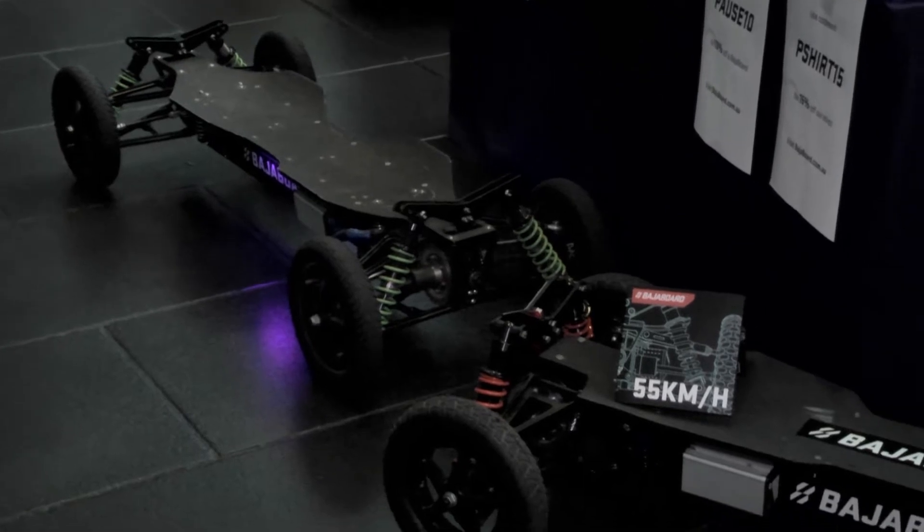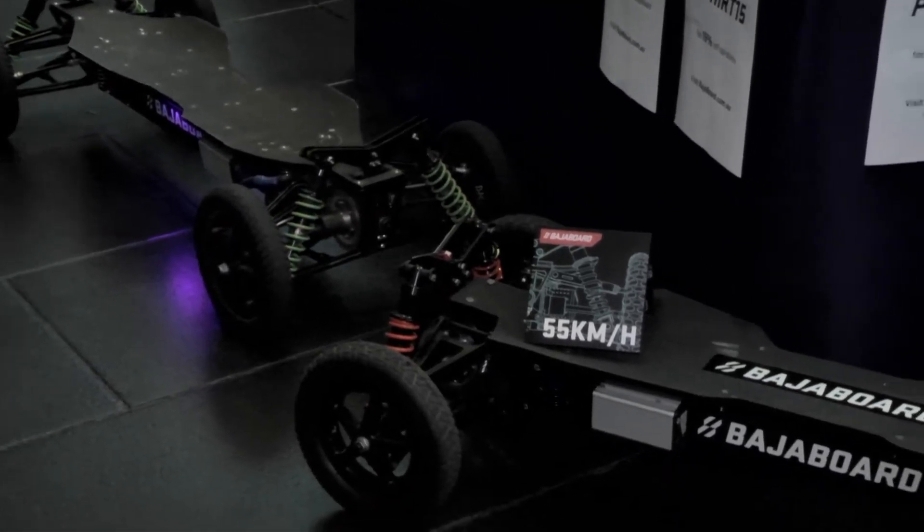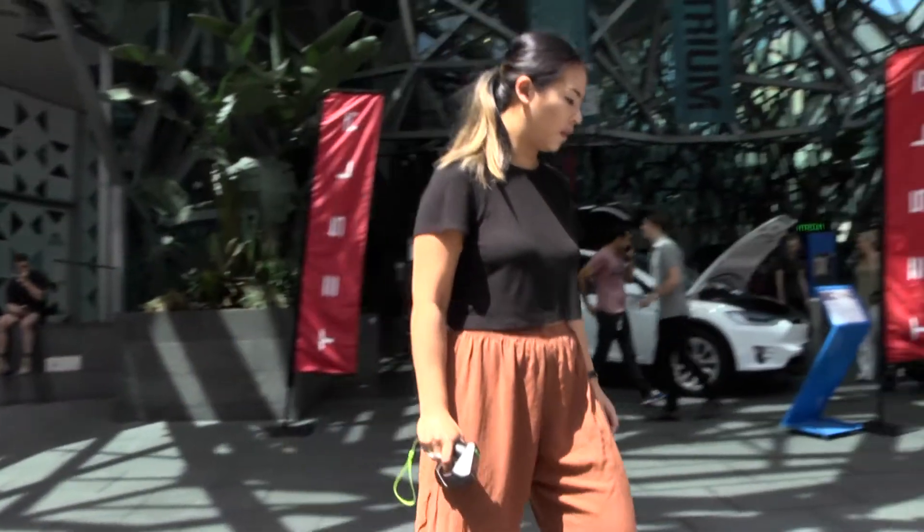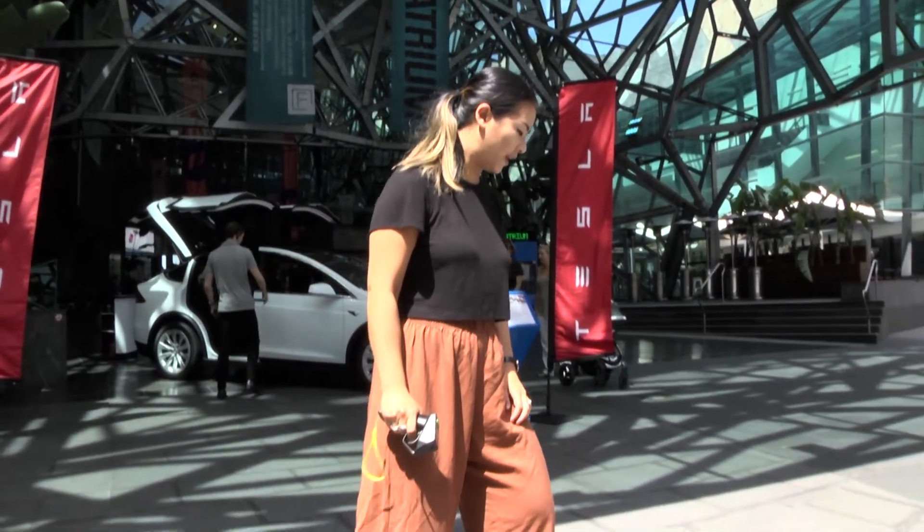It's actually really, really easy to use. As you can see in front of us, the wheels are quite large and it's a very stable board. We've had people who have never been on a skateboard or a snowboard or anything similar before, and after a good hour they're able to ride quite comfortably on their own.